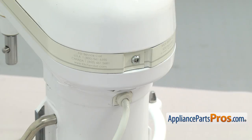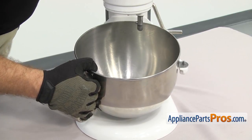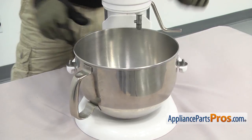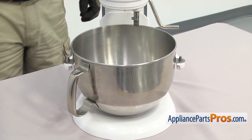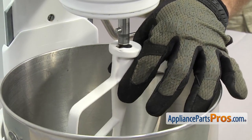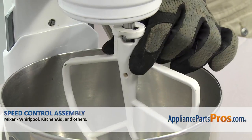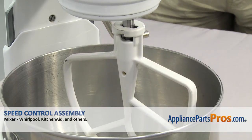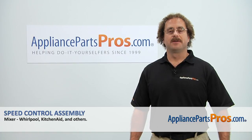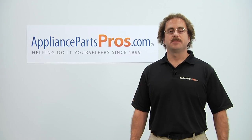Once you have the trim ring on, we can put the bowl back on. To put the bowl back on, line up the pins on each side, then push down on the back to snap it in. Once you have it in place, we can put the beater back on. To put the beater back in, line it up on the shaft, make sure the pin goes into the cutout and lift it up into place. Turn it counter-clockwise to lock it on. Once you have it in place, you can plug the mixer back in and take it for a spin. Thanks for joining us for another successful repair brought to you by AppliancePartsPros.com. Check out our other repair videos on our site, Facebook, and YouTube.